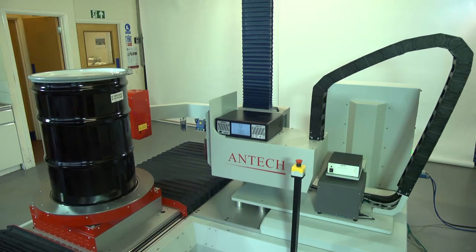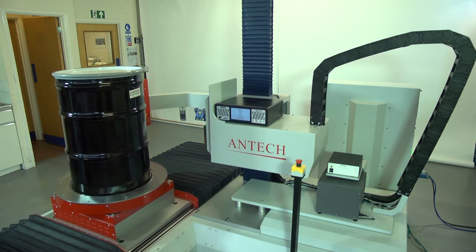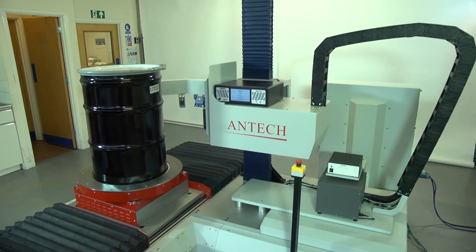Additional features include drum weight measurement, dose rate pre-scanning using a Geiger-Müller detector, helical drum scanning and variable segment height, an automated filter for detector dose rate reduction, and a drum barcode reader.